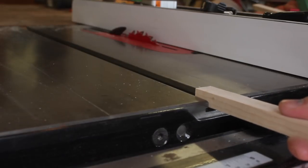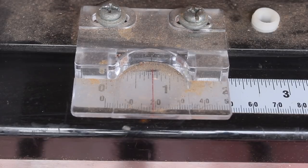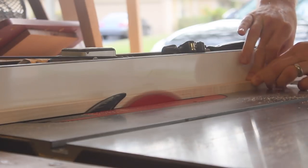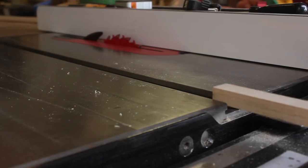I got started with the runners and used a piece of maple from the scrap bucket. The mitre slots in most saws are about three quarters of an inch wide, so that's around the width I was shooting for. The cut was a little heavy, so I nudged the fence over a hair and shaved off some more material. The fit was just about perfect after that.